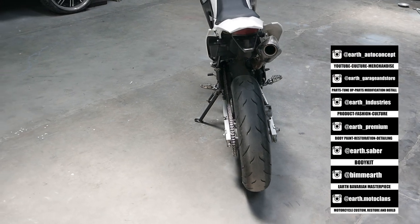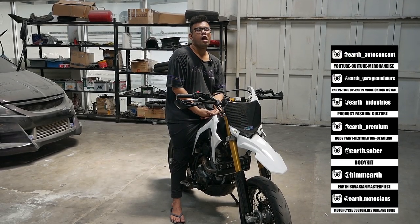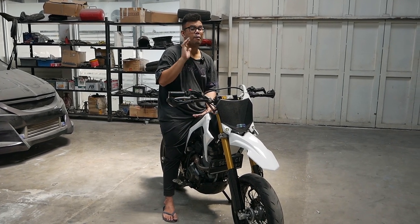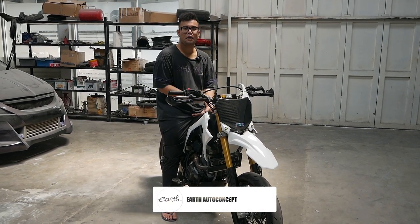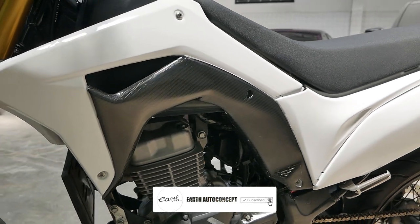Jadi istilahnya ini kayak modif-modif Jimny pakai ban-ban AT gitu ya — bukan AT. Ban-bannya bukan AMT. Jimny yang pakai race gitu, yang dicaperin. Model-modelnya masuk ke CRF kayak gini. Gue suka banget yang kayak gitu.